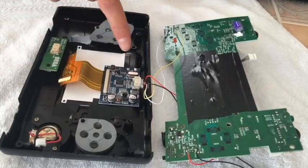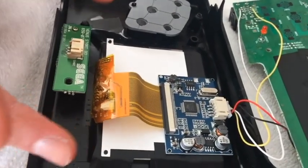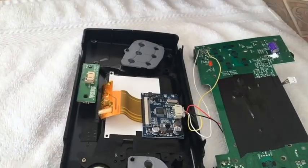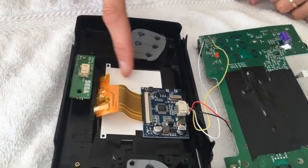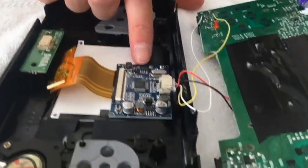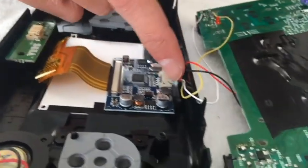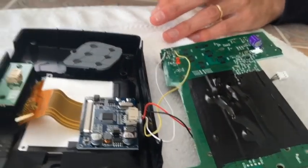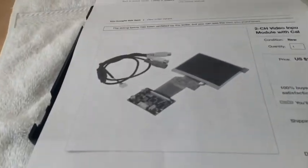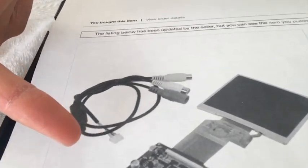So what you're seeing in this area is where the old screen used to reside — it sat in here like this. This is the new screen right here. This is the new ribbon cable, which is connected to the controller board for the new screen. This wire is a wiring harness that came with the LCD screen I bought from China. This is what the wire looked like, along with the board, so you can get an idea.